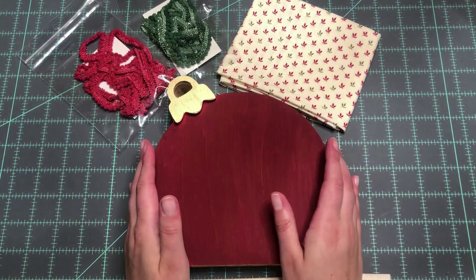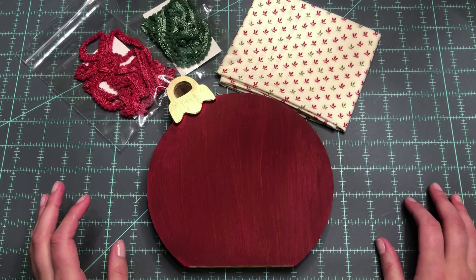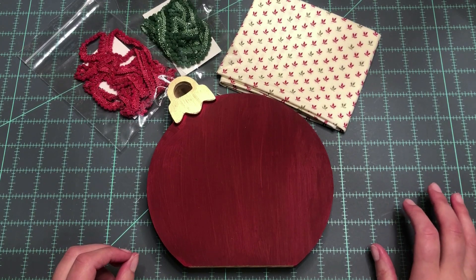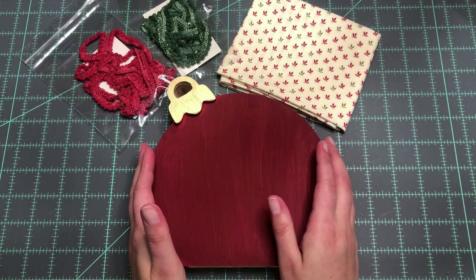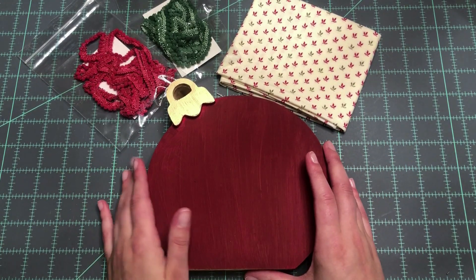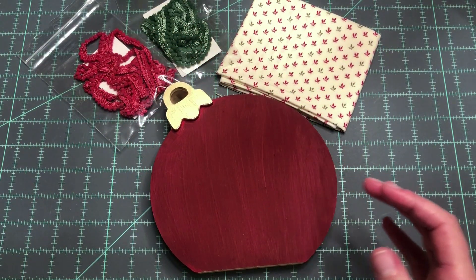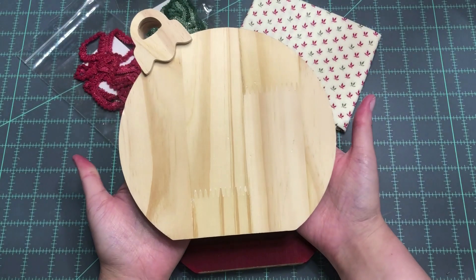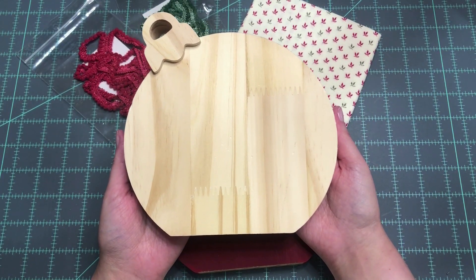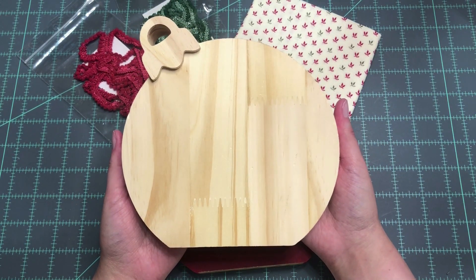Let's briefly go over the supplies I'm going to be using, and I'm going to give you a few different options that you can do, maybe with whatever you have on hand or whatever you're more comfortable with, because finishing should be easy and fun and not stressful — I want you to feel like you can do this. This is a piece from Michaels, and this is my painted piece. If you see it in your store it's going to be unfinished, and if you're watching this at a later date, this was a new Christmas item for 2023, so I'm not sure how long it will be available, but you could always find something similar.